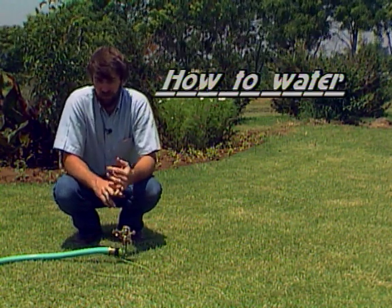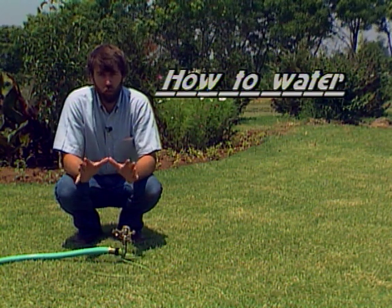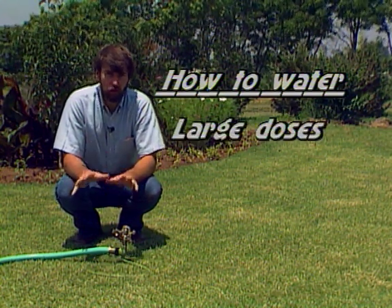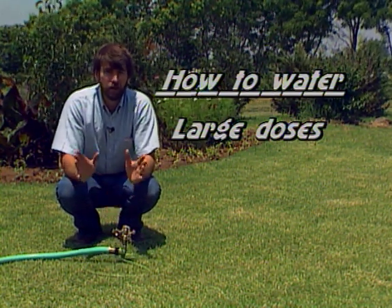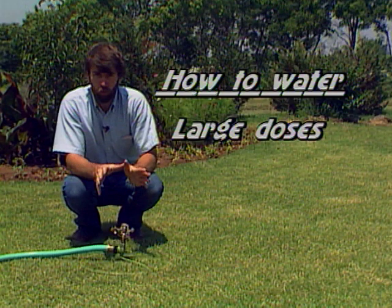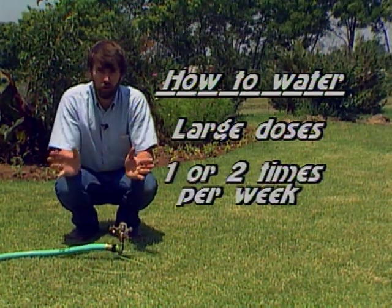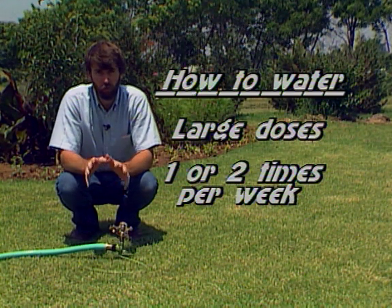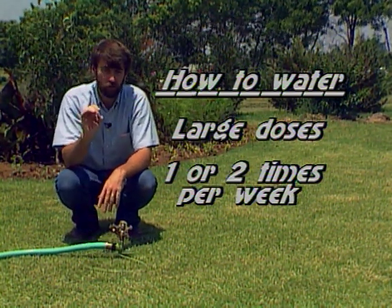One principle of irrigating is that you want to put on water in large doses. Don't go out and just sprinkle the lawn or the garden a little bit each night. Save it up. Put on your water once a week or twice a week maximum, and make certain you put on enough water to soak down into the soil and not just wet the surface.